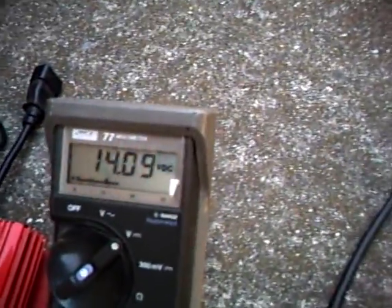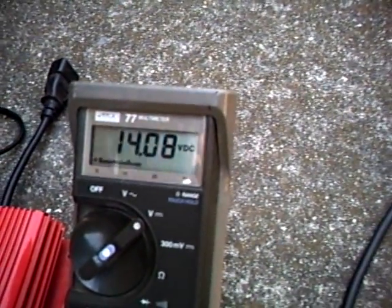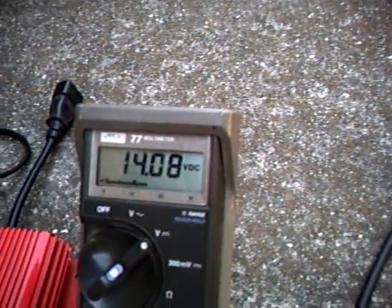Our current voltage is 14 volts, which is the optimum charge voltage for the capacitor, so we're ready to watch some television. I just turned the TV on — I have to turn the inverter on first. And the television is on.